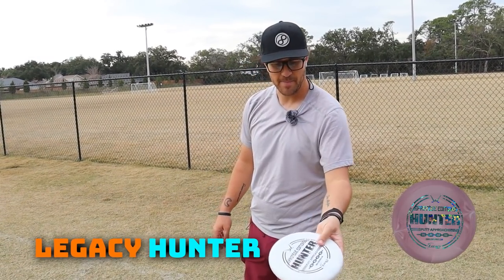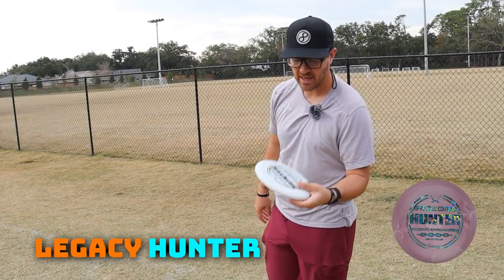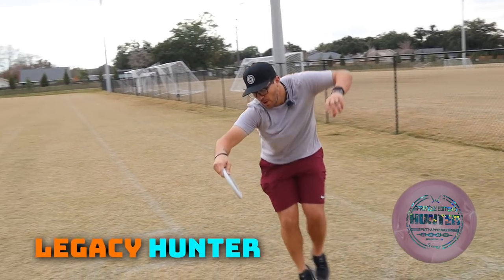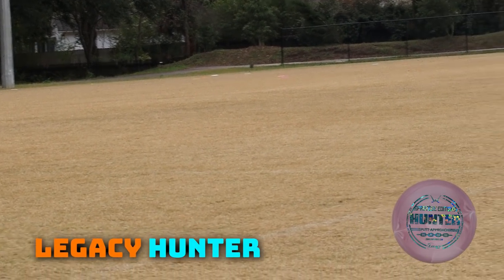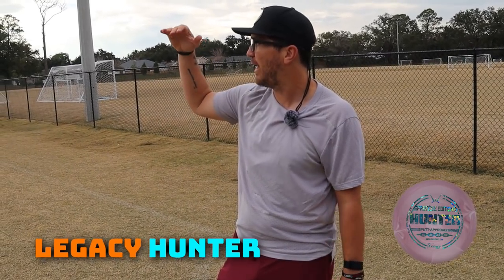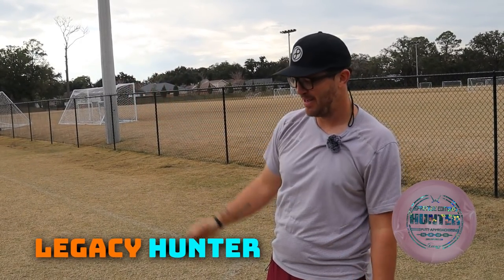The Hunter missed out on making my putting putter selection, but I remember AJ Risley throwing these when he was with Legacy — it was super super straight for him. So I'm expecting something similar to the Envy or the Bennu. That's got low speed turn — that's low speed turn. It felt flat into a touch of a tailwind, nice and flat, and once it started slowing down it just kept moving to the right. That was nuts.